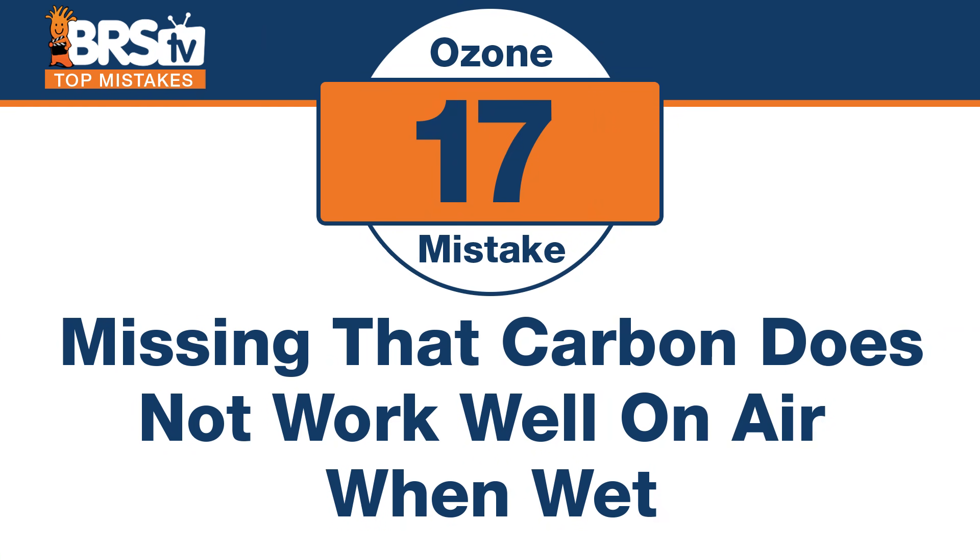Number seventeen: the mistake is missing that carbon does not work well when wet on air. So if you're going to develop a skimmer lid type contraption, find a way to make it as watertight as possible, with as little water getting up through it. Ozone reactors are another great benefit — some of them have carbon included and have already thought about this for you. We found that super moist air would actually wick the carbon and get it wet, and as soon as it's wet, it no longer pulled ozone out of the air. So when designing your system, make sure the carbon doesn't actually get wet.